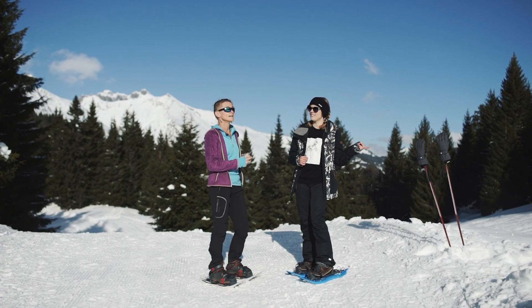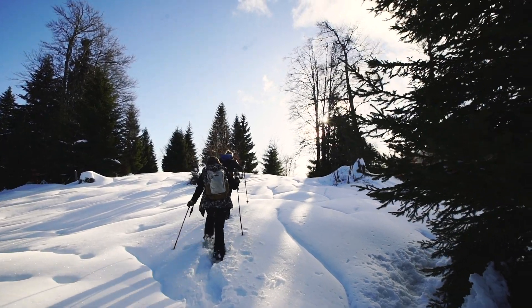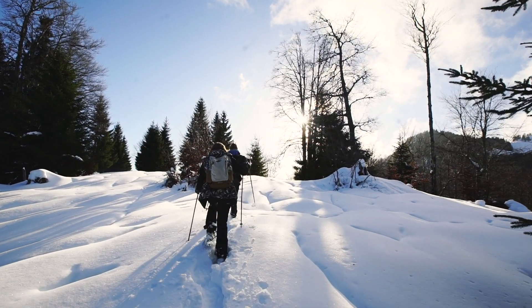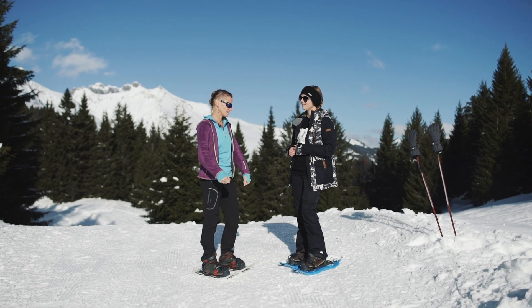They also provide the poles. The poles are really important because they help you to keep your balance. When you are not on a flat place, they are really helpful.